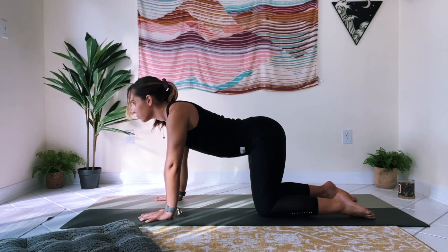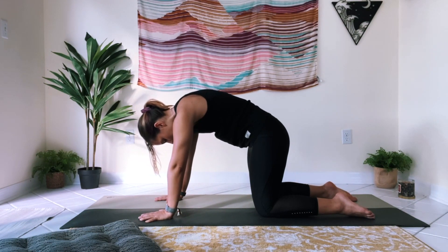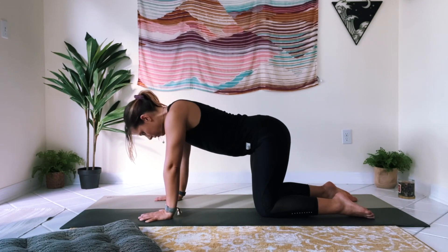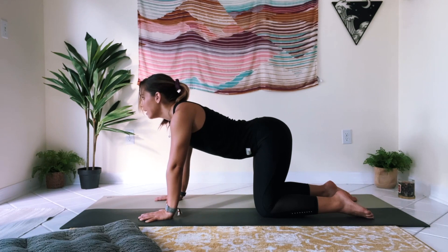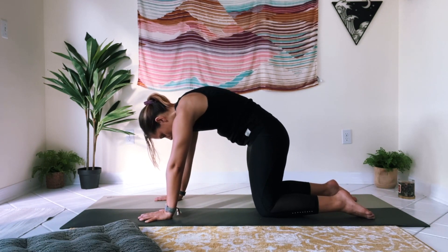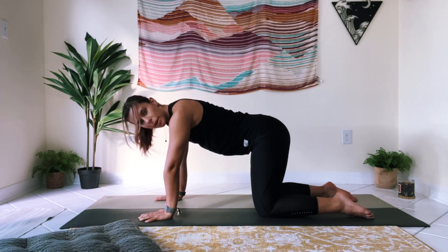Inhale, roll your shoulders back and down, look forward. Exhale, round through the spine, tuck chin to chest. One more time — inhale, drop the belly, look forward. Exhale, pull belly up towards spine, chin to chest.